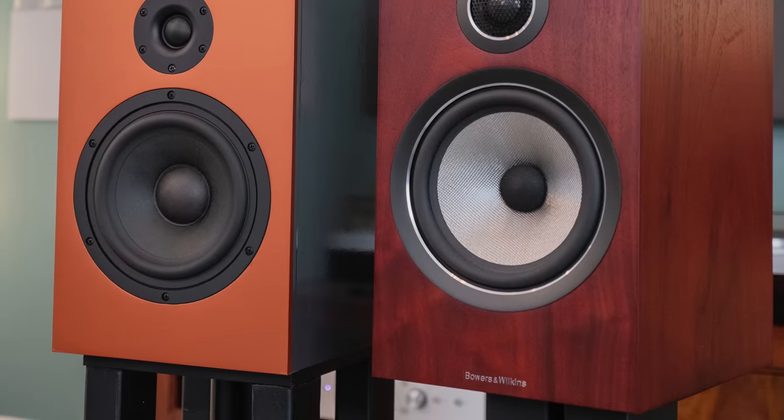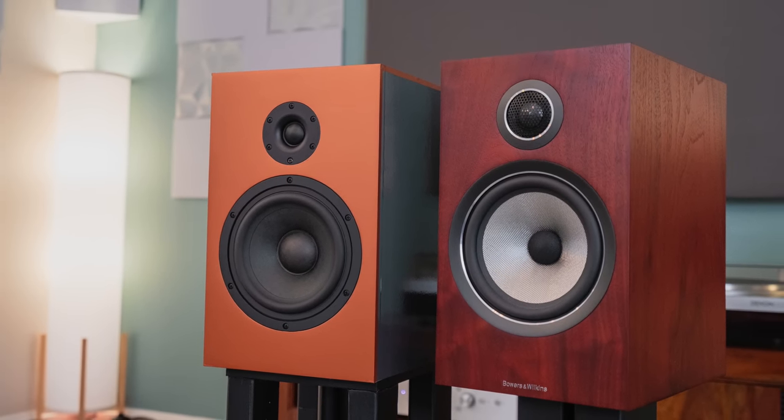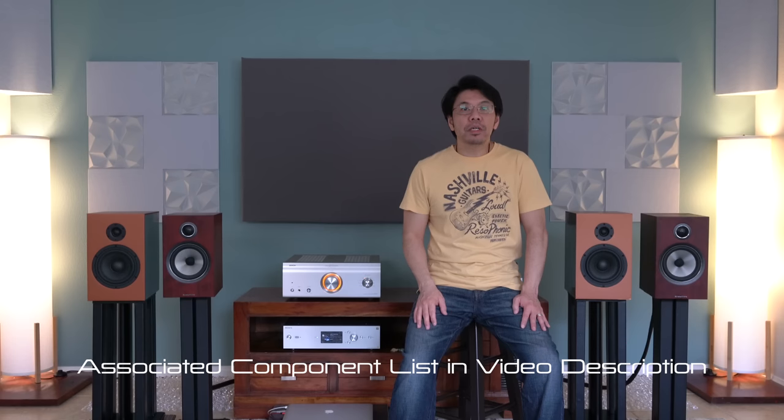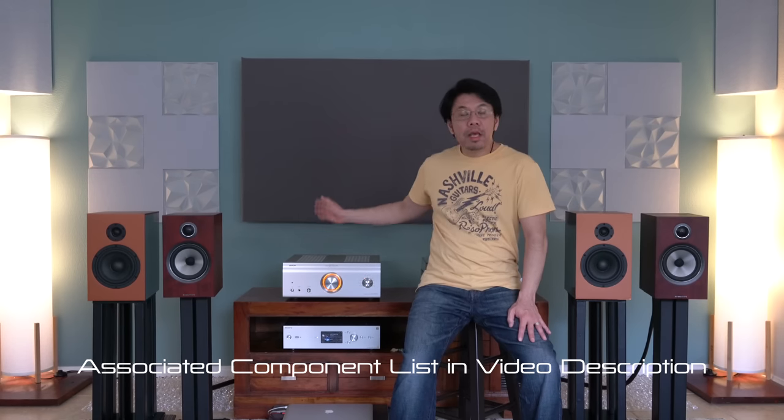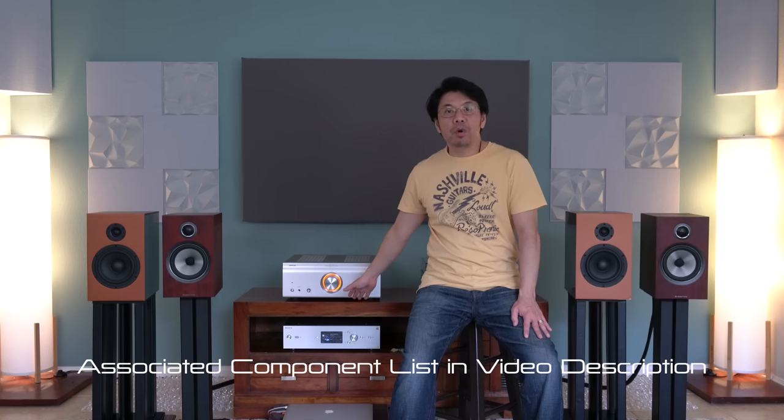This is a quick comparison review where I'm going to compare in-room frequency response from bass performance to midrange and all that, using measurements taken in this room. I will also have a back-to-back sound demonstration of these two different speakers using my system — the Dano BMA-S611 with Sony HAP-Z1ES.